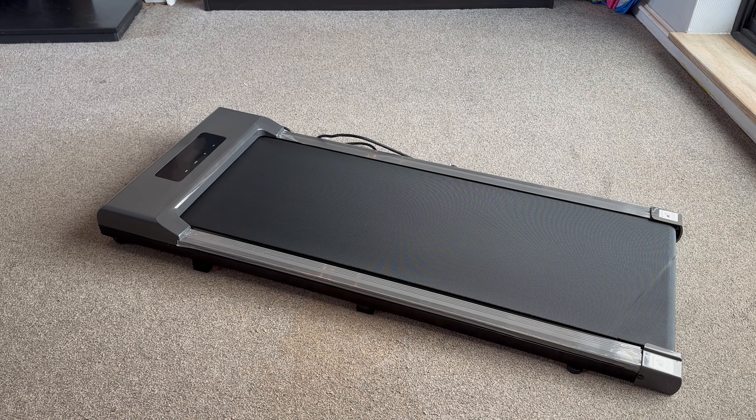But there we go, there it is. First impressions are it looks really smart, it seems really simple and easy to use by the looks of it. I'm really excited to plug it in and give it a go.